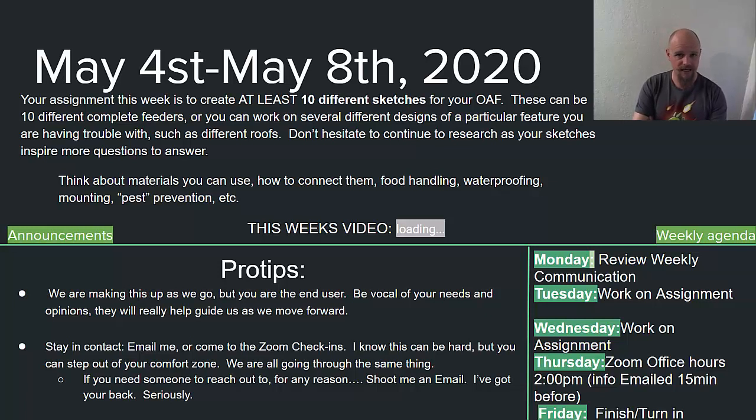This week I'm going to be contacting anybody who hasn't yet interacted with the course, so if you haven't interacted yet, shoot me an email. The Zoom meeting this week is going to be on Thursday at two o'clock as usual, and what I want to focus on is sharing ideas and talking about some of the plans you have. Anybody who comes to that meeting, I'm going to put you on the spot a little bit and ask you to show us what you're thinking on your sketches and your designs.